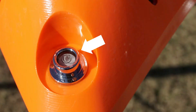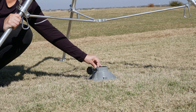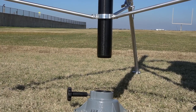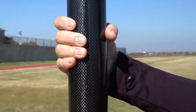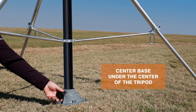When the tripod is level, the bubble will be in the center of the level. Position the easy spin base directly under the tripod pole guide. Slide the telescopic pole through the tripod pole guide at the top and center of the tripod. Then insert the pole into the easy spin pole base. Ensure the pole spins back and forth smoothly. Make sure the base is positioned under the center of the tripod.